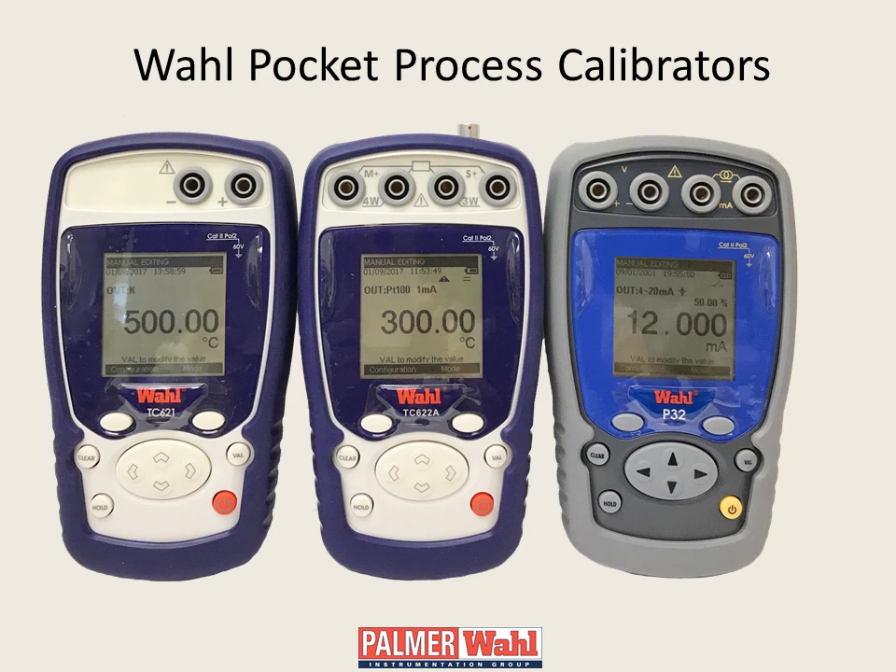The pocket process calibrator family includes three pocket calibrators: the TC621 for thermocouples, the TC622A for RTDs, and model P32 for voltage and current.